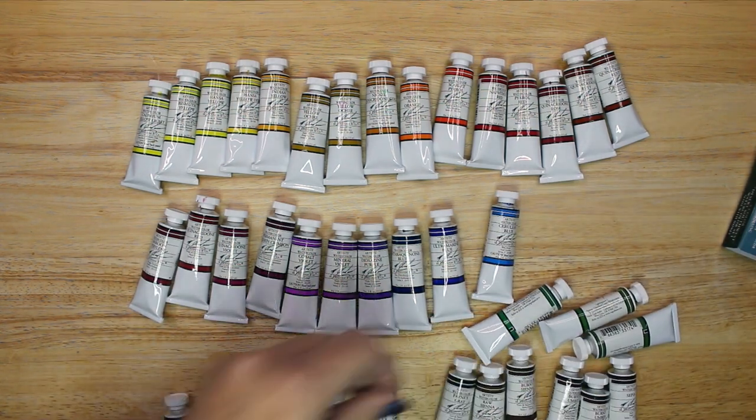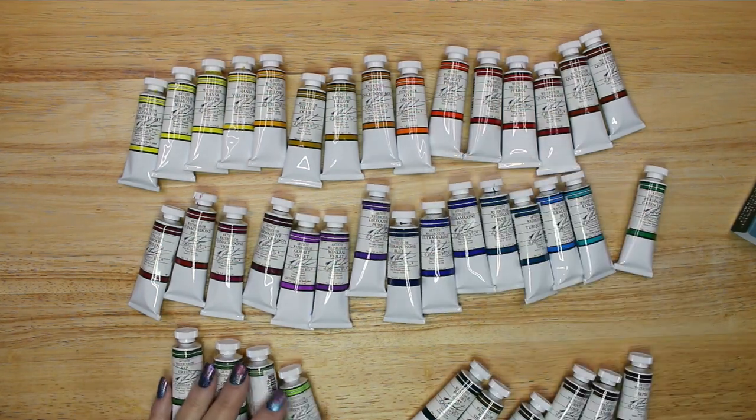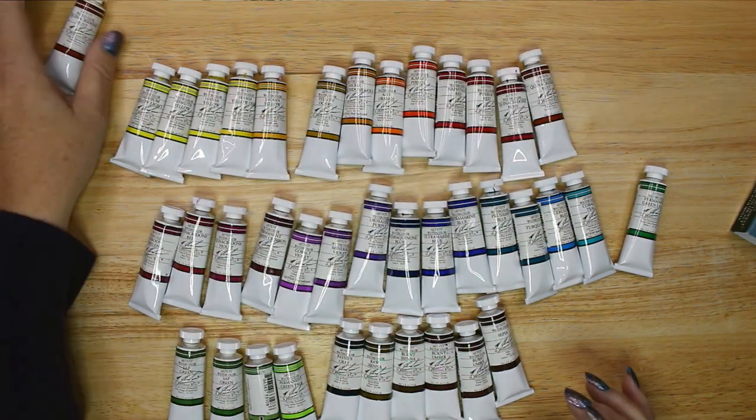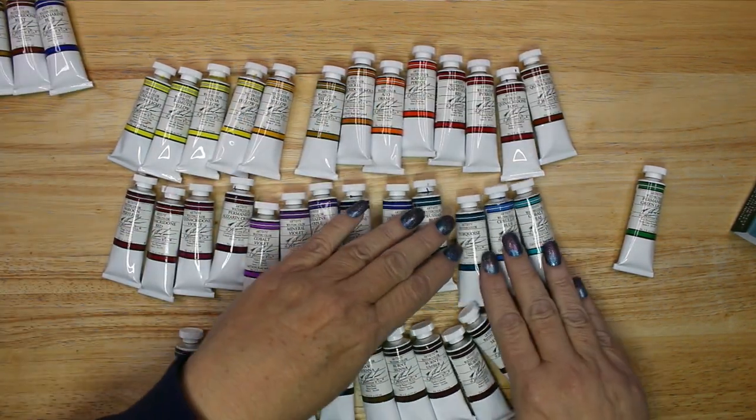M. Graham currently offers 70 colors of watercolor paints and most of these are single pigment tubes. However, I purchased eight five-tube sets trying for as little overlapping colors as possible, though I did end up with a few duplicates.